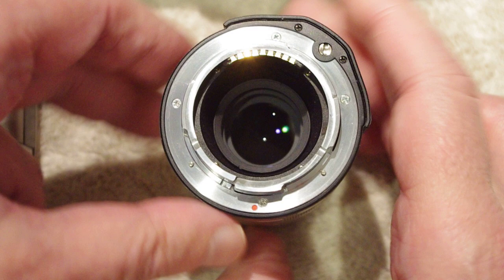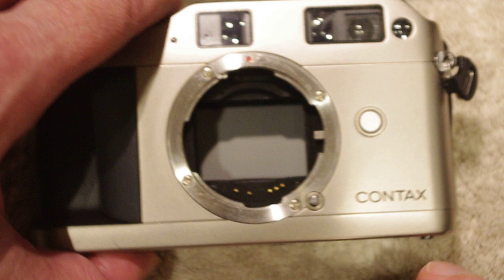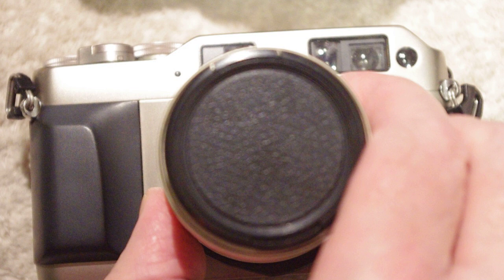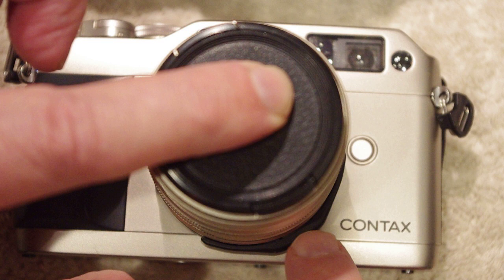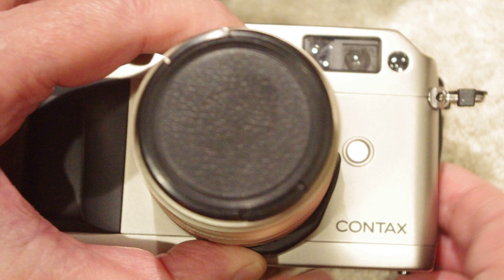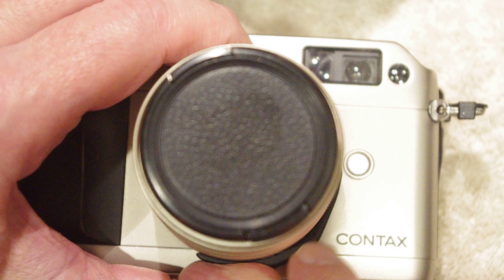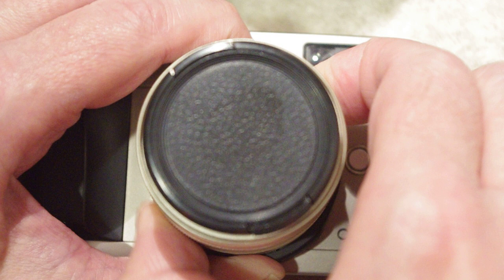Let's go ahead and align the red dot on the G series lens with the red dot on the G series camera. We're going to take this and put it right down onto the camera like this and let it kind of fall into place. Now while the lens is sitting perfectly flush against the body, this ring closest to the body — I'm going to hold onto that and not let it move. Then I'm going to grasp what I call the breech ring, and while holding the A-ring very flat against the body of the camera, I'm going to turn the breech ring.